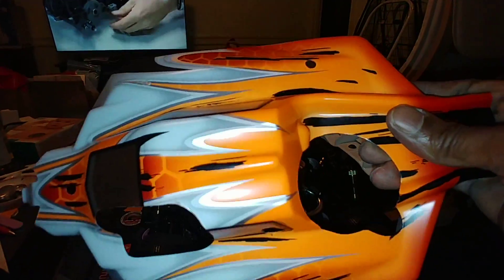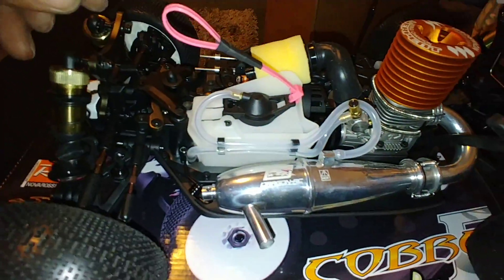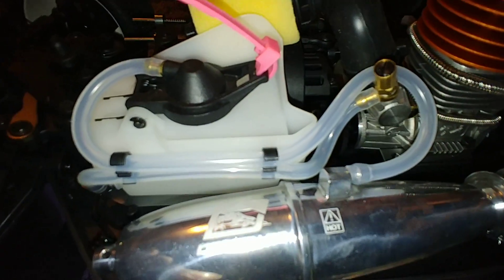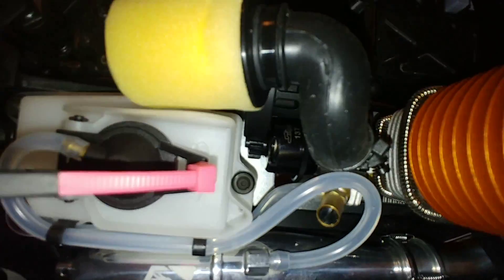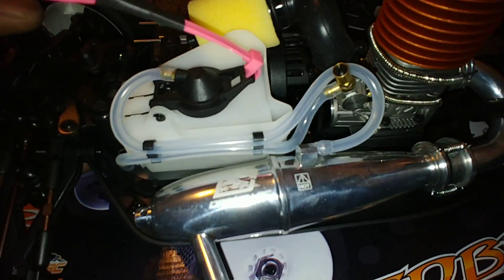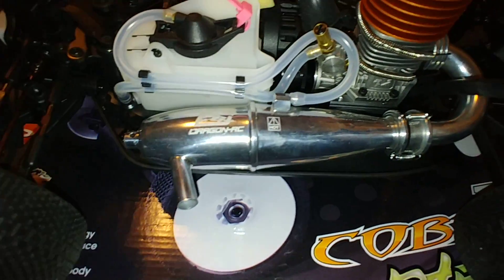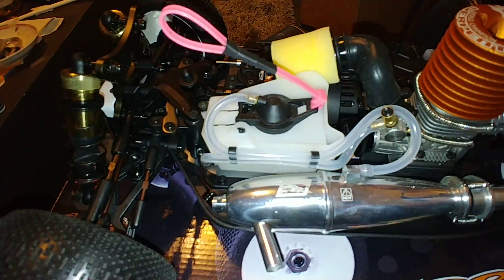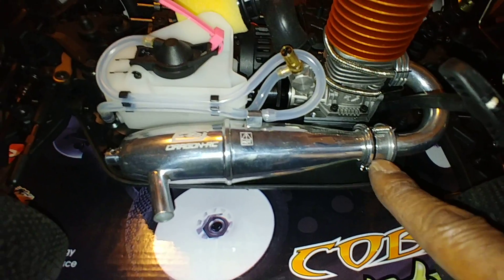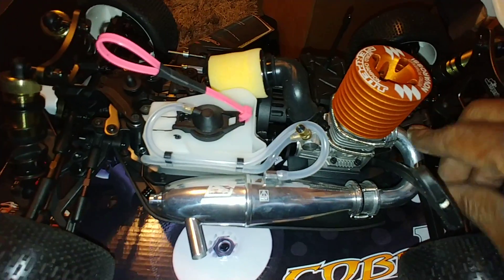Nice little body. It's going to break though, I'm not sure about it. Here's the heart of the machine — we got a Dragon HRC pipe, a Dragon pipe. I don't see any Novorossi labeling on that though. I guess that is just a Serpent pipe. No markings on the manifold.